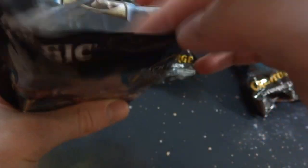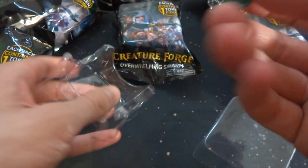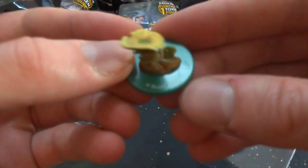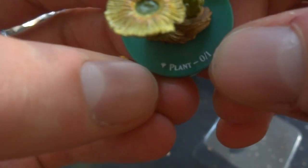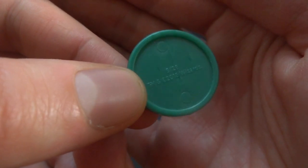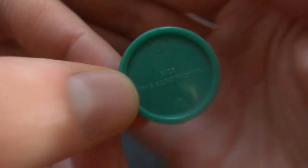I'm going to be opening up all of them. Let's just open them up and see what kind of tokens we get. Right off the bat, looks like I got this tiny little thing. This is very tiny — what is this? It looks like it's on the smallest little pad ever. This is ridiculously small. It's a plant token — a 0/1 plant token. It looks like the Magic the Gathering symbol right there. On the bottom it says 5 out of 28, so maybe there's 28 tokens. 2018 Wizards.